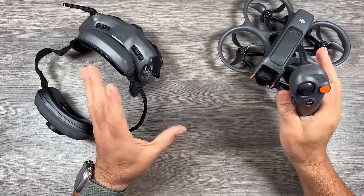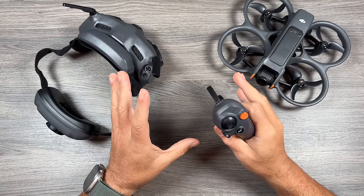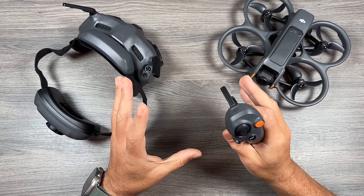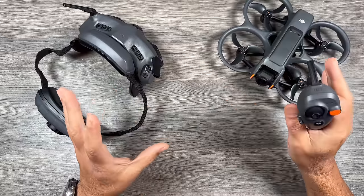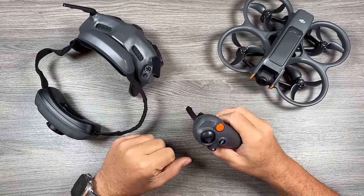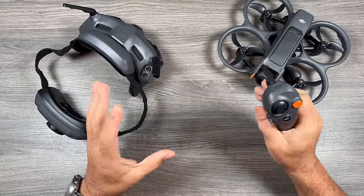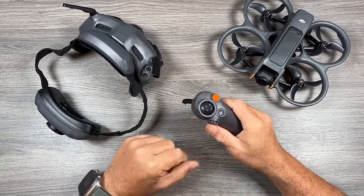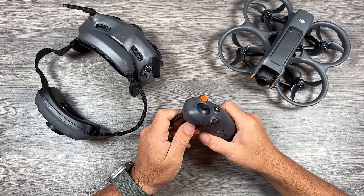Well folks, that's basically it — that is my beginner's guide for the new DJI Avata 2. If this is a drone you're interested in, consider subscribing to my channel as we will be having all different tutorials and demonstrations about this drone over the coming weeks and months. We'll dive into some more advanced tutorials, tips and tricks videos, and a couple other tutorials that you might find beneficial as a new pilot. Thanks for watching — give it a thumbs up if you enjoyed it and we'll see you in the next one.